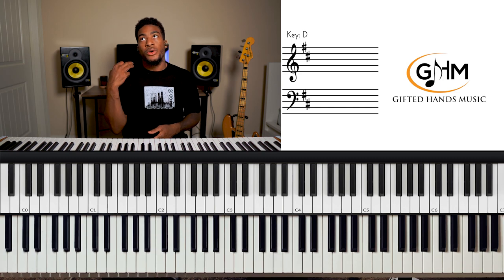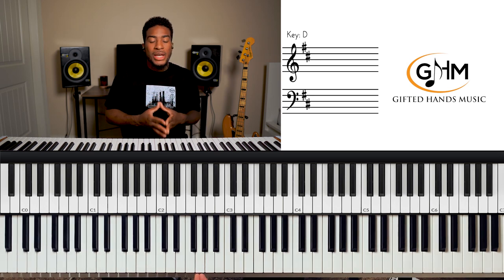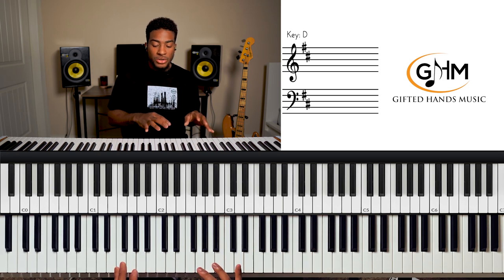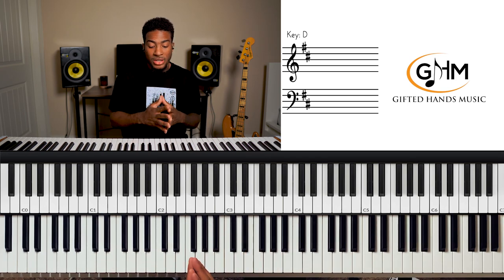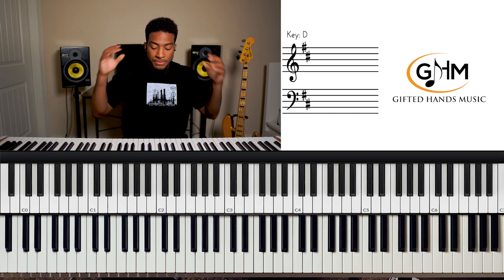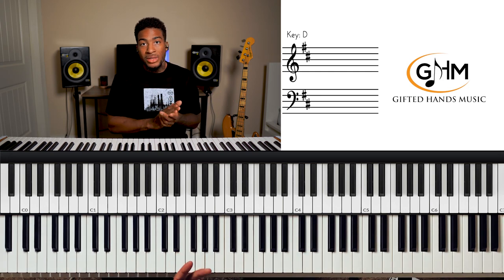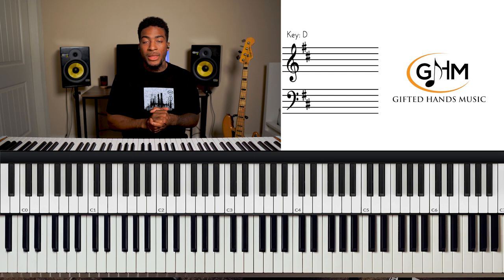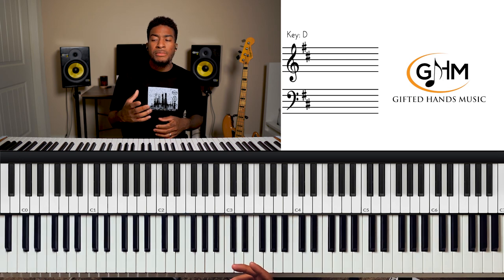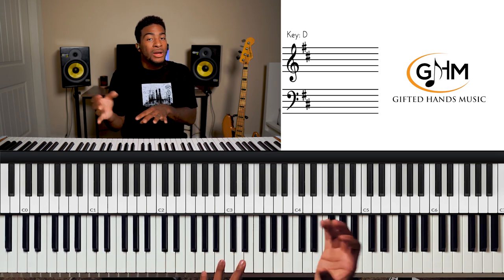After you learn those three things — the major scale, your diatonic chords, and your cycle of fifths — you should have a super solid foundation for playing in D major. Whether you're playing pop, R&B, or gospel, those chords will be your base. Know them like the back of your hand — close your eyes and play them round and round. Have those three things locked in before moving on to anything else.